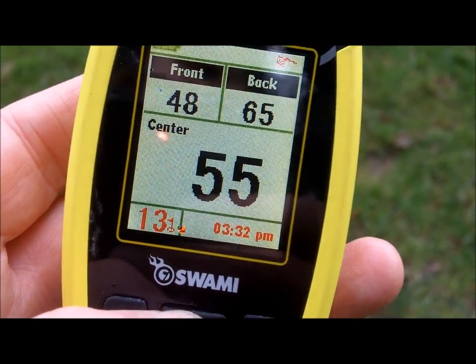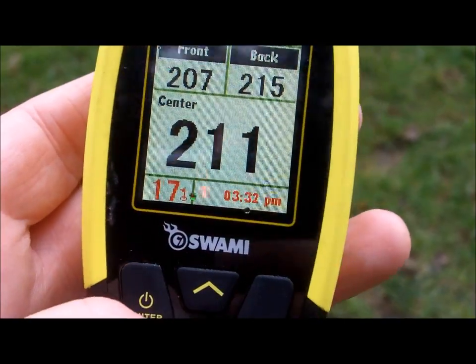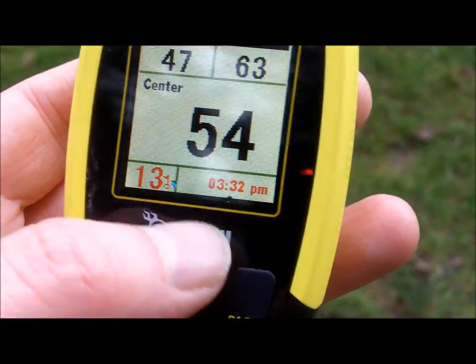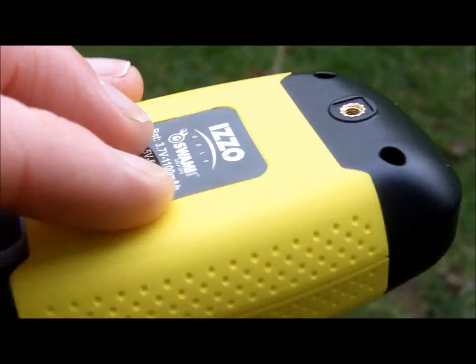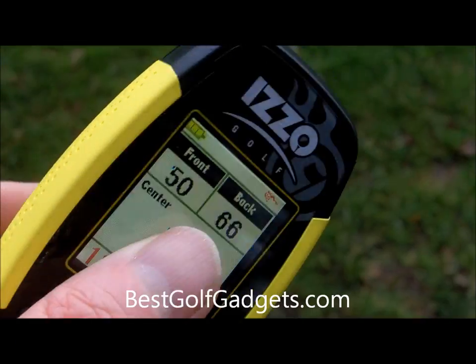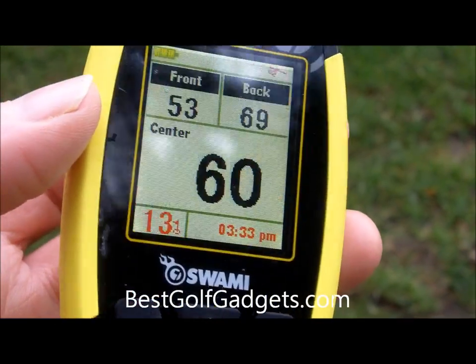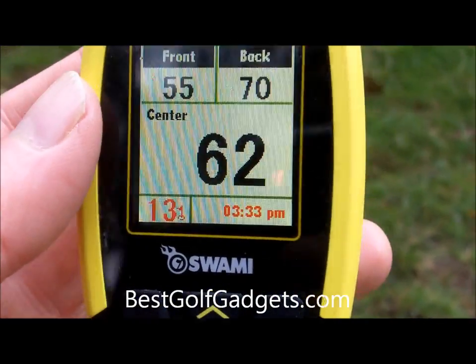You can go up the holes very easily with just one touch of the button. Once you arrive at your golf course you just switch it on and within a minute or so it will locate the golf courses nearby. You choose the course you're on and it will automatically go through the first hole, moving from hole to hole automatically as well.